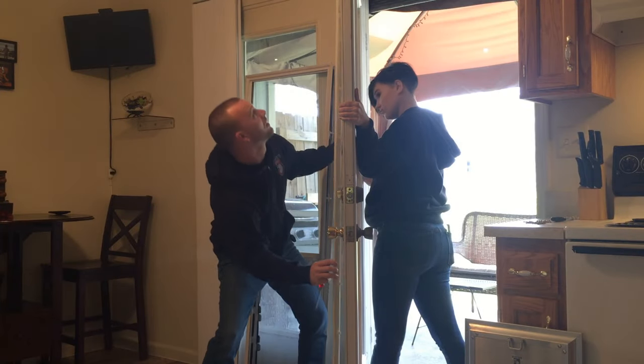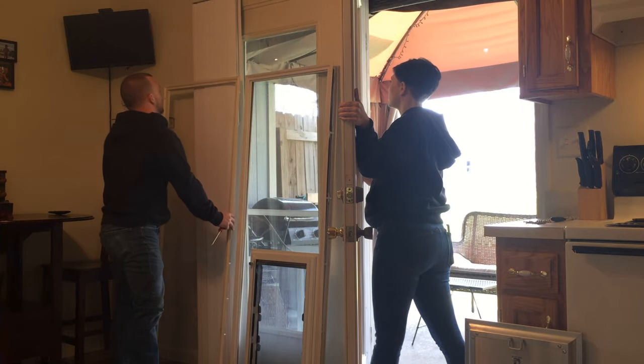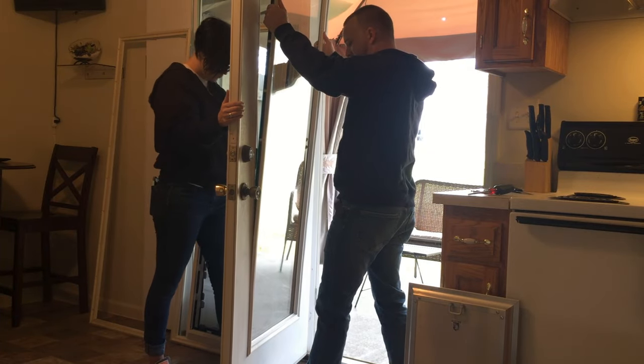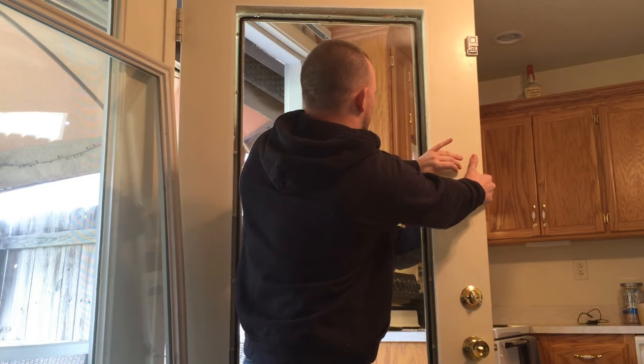Remove the frame and set it aside. Once you have removed the frame inside, you will now carefully remove the glass with its exterior plastic frame from the opposite side of your door. This may require your partner on the inside to gently push around the perimeter of the glass to free it from the door.